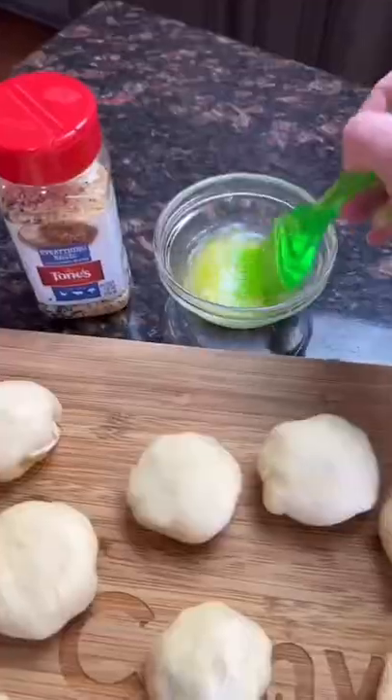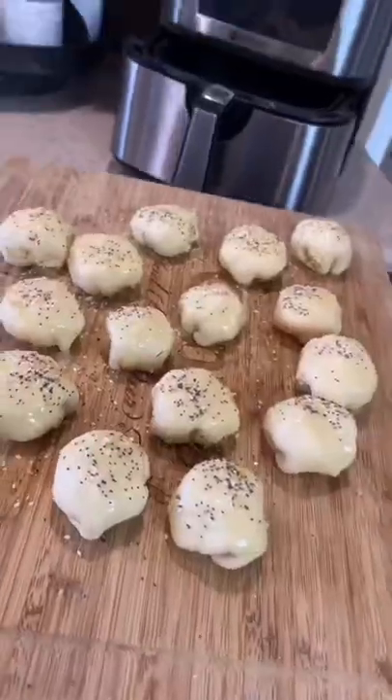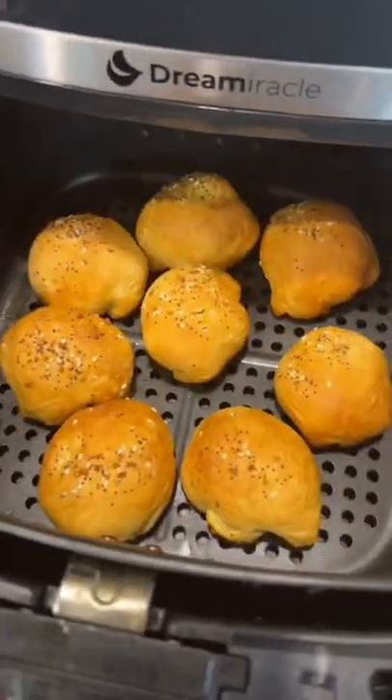Once you have them all together, melt some butter, put it on top. And I love to use this favorite seasoning, Everything Bagel. Pop in the air fryer at 350, about 10 minutes.